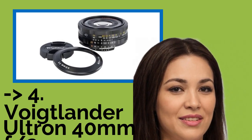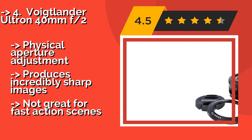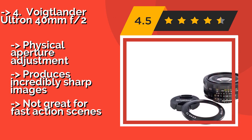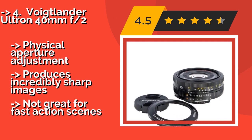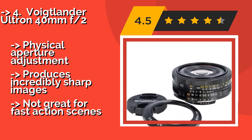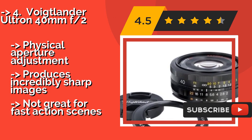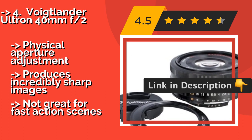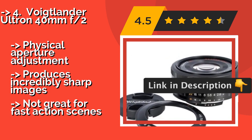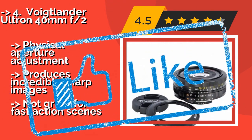Film shooters and those who don't mind being limited to manual focus photography will get a lot of performance for their money from the Voigtlander Ultron 40mm F2, around $449. Its optics are a step above the bulk of Canon's own options. Physical aperture adjustment produces incredibly sharp images, but it's not great for fast action scenes.